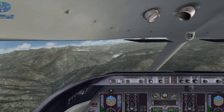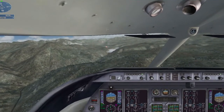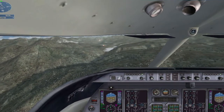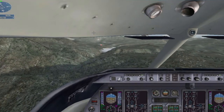We're a little too fast. Slow to 140 knots. Landing checklist: set full flaps, gear down. Landing checklist complete.